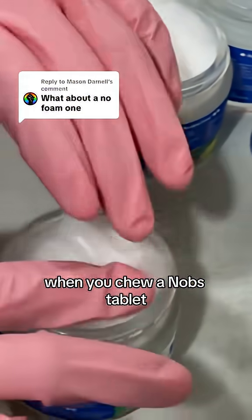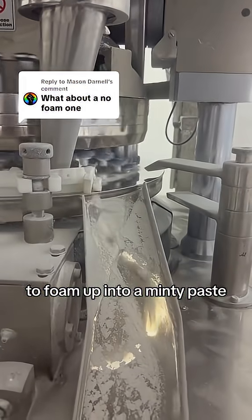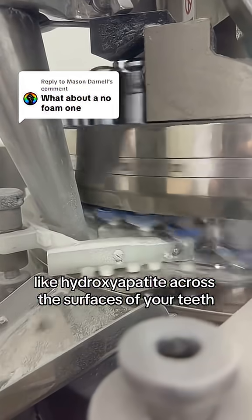When you chew a Knobs tablet, it leverages the power of your naturally alkaline saliva to foam up into a minty paste. That foamy texture helps carry the active ingredients, like nanohydroxyapatite, across the surfaces of your teeth.